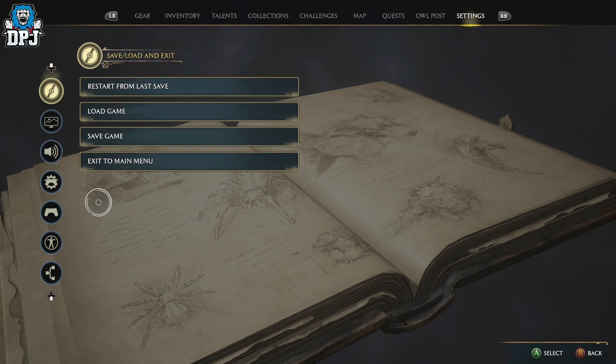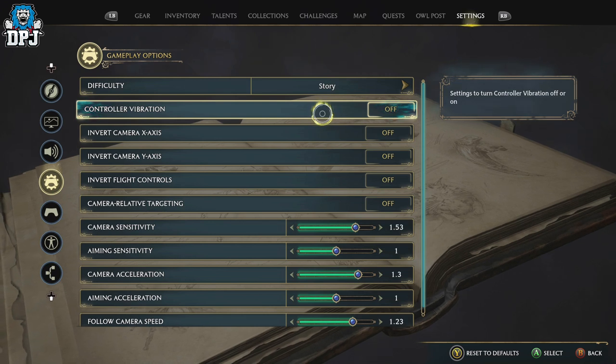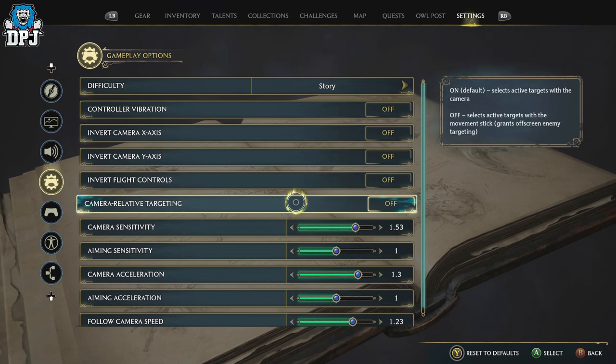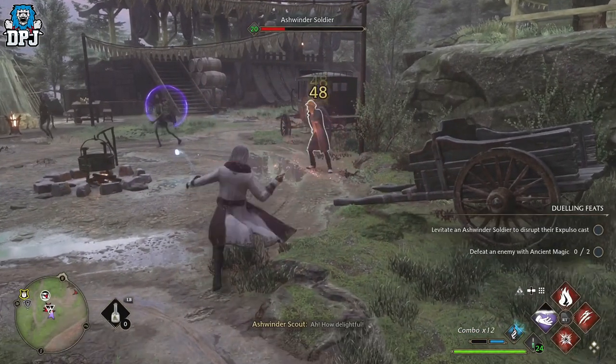Coming to controller settings, I'll show you my basic layout. I have vibration turned off — that's up to you. The big one is 'Camera Relative Targeting.' When it's on, it selects active targets with the camera. When it's off, it selects active targets with the movement stick and grants off-screen enemy targeting. This is a game changer. I've seen a couple of videos on this as well.